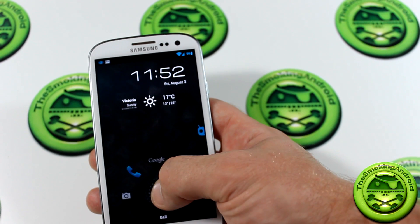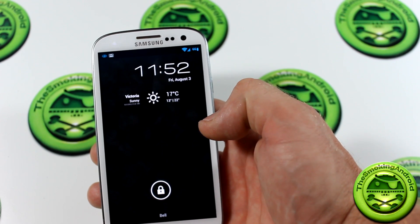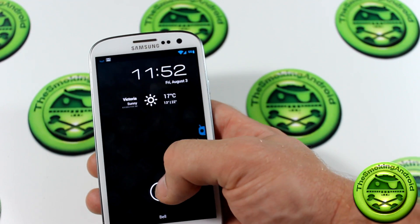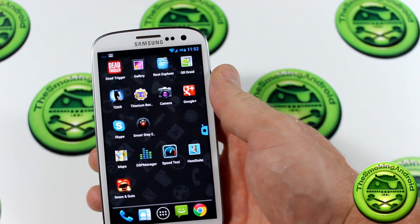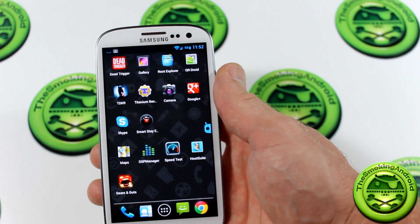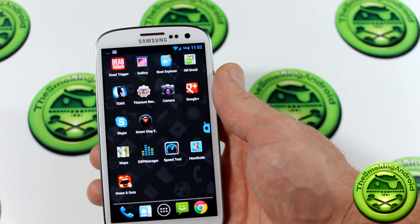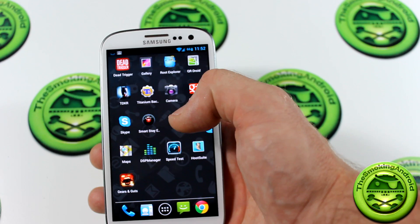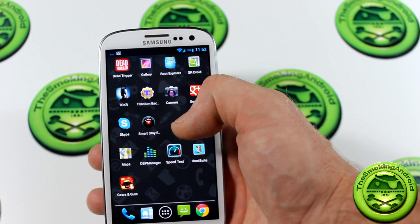Welcome back ladies and gentlemen for TGN Technology and the Smokin' Android. My name is Jared and today we're going to be taking a look at SmartStay X, which is basically inspired by the SmartStay feature on the Samsung Galaxy S3 — a feature that's actually stock on the Galaxy S3. For those of you that don't know what SmartStay is,